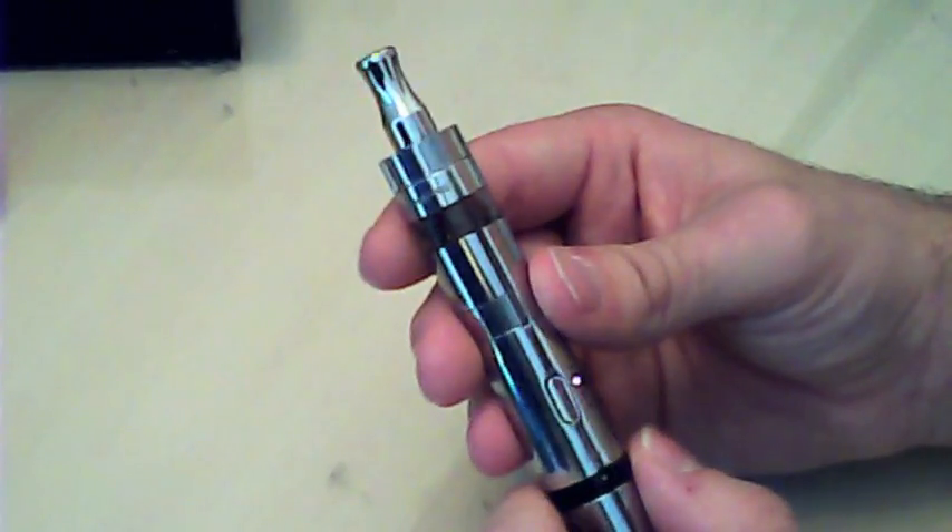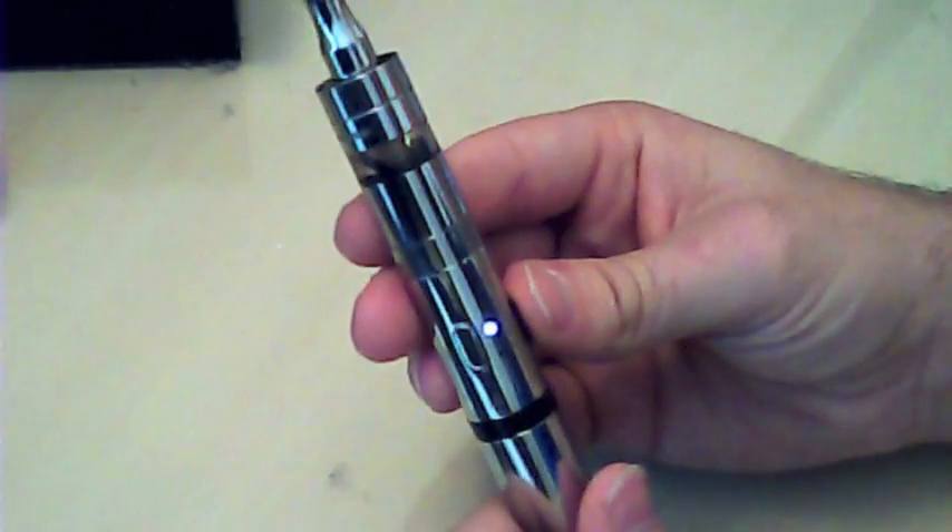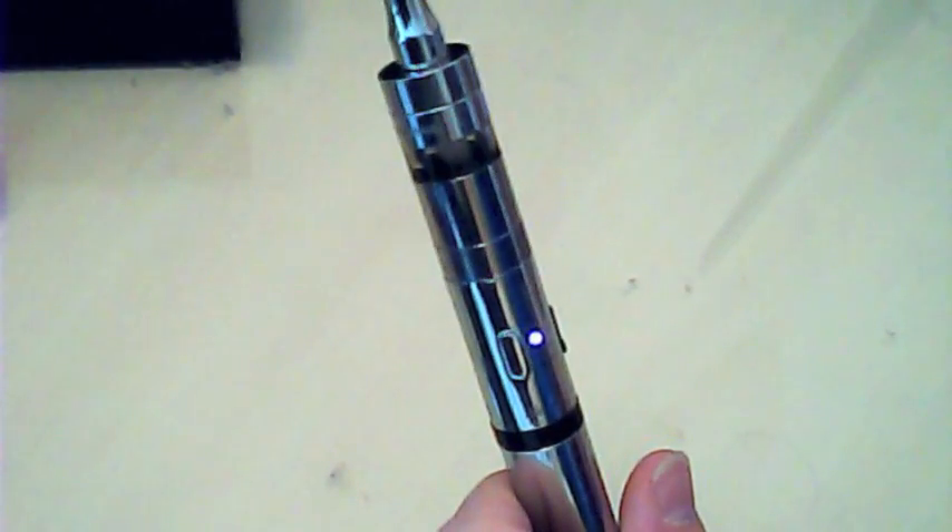I quite like watts mode. It's currently on 4.5 — I'm going to turn it up to 6 watts. Let me switch to normal cam mode, but first let me show you the tank — I haven't even shown that yet, sorry about that.